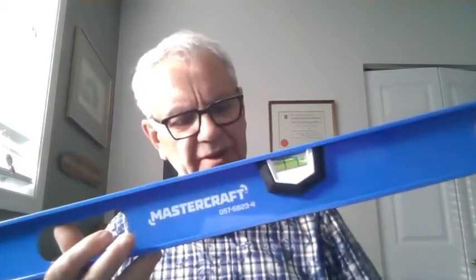Hi there, my name is Sam and I'm from Edmonton, Alberta. Today I'm reviewing the Mastercraft 48-inch I-Beam level, which I've been able to put to the test in my own home during doing some renovations.